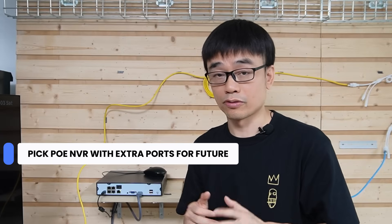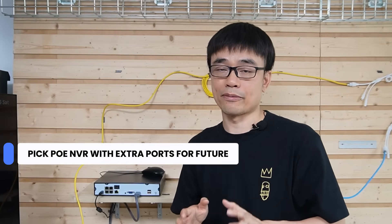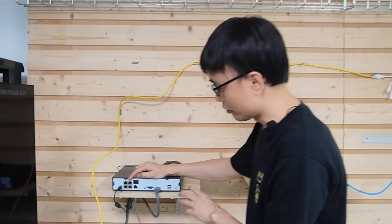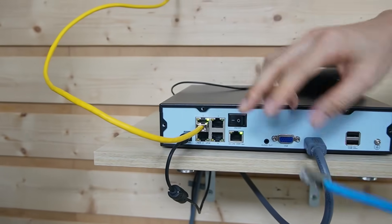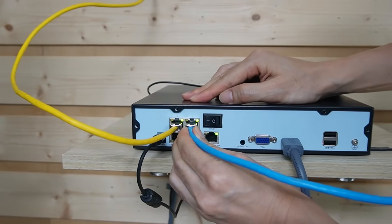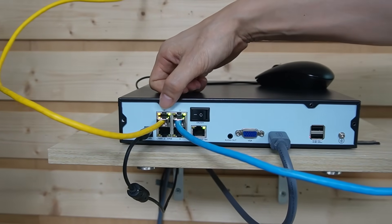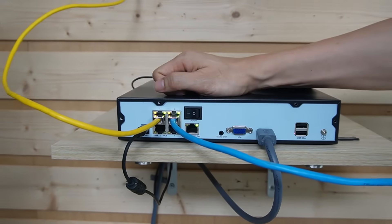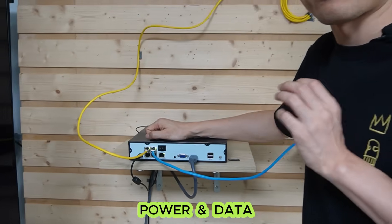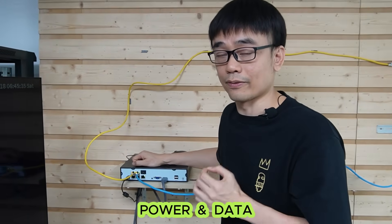Let's move to the network video recorder. This is a 4-port PoE network video recorder. There's also an 8-port and 16-port version. I recommend picking a PoE NVR with some extra PoE ports in case you want to add cameras in the future. There are four PoE ports — let's connect those two cameras. Both indicators are on: one for data and one for power. This PoE NVR provides PoE power and also establishes network connectivity with the cameras.